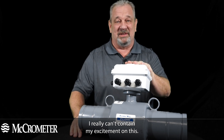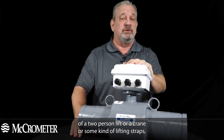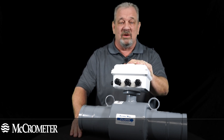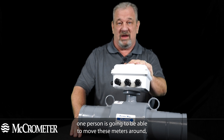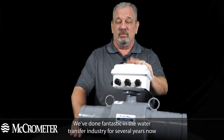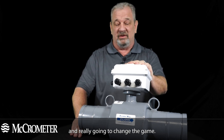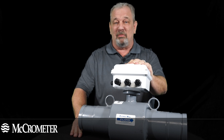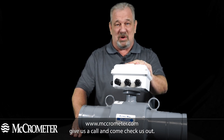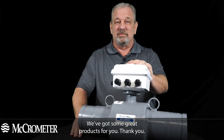I really can't contain my excitement on this — this is really going to be a game changer. Instead of a two-person lift or a crane or some kind of lifting straps, one person is going to be able to move these meters around, install them effectively, and have a great measurement tool. We've done fantastic in the water transfer industry for several years now and this is really going to change the game. Come see us at macrometer.com, give us a call, and check us out — we've got some great products for you. Thank you.